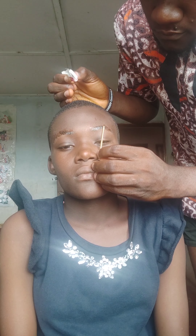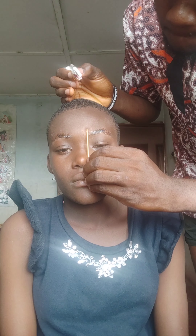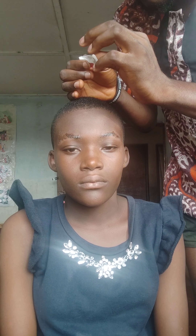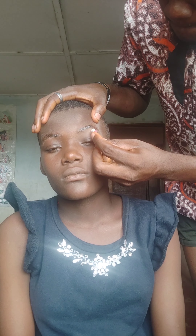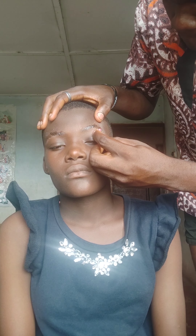I'm measuring with my normal spoolie brushes. Starting from the tip of the nose — that's where the brow starts. Then half of it will be your arc, and the tail should end at the upper outer part of the eye.